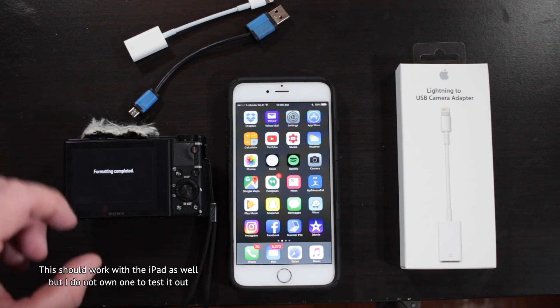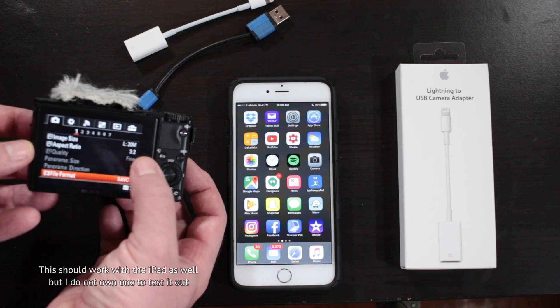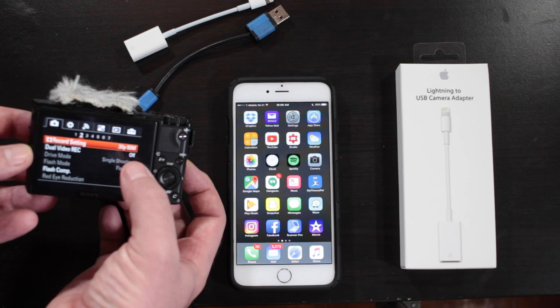First, I'm just going to format my card so you can see that there's nothing else on there. Format complete. So just to show you, we are recording XAVC S, aspect ratio 3:2, and dual record is off.